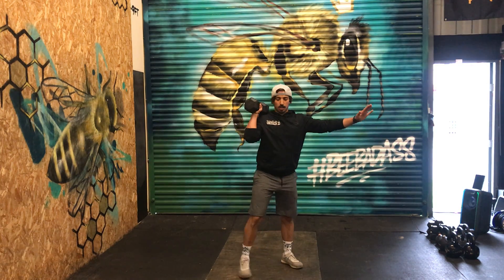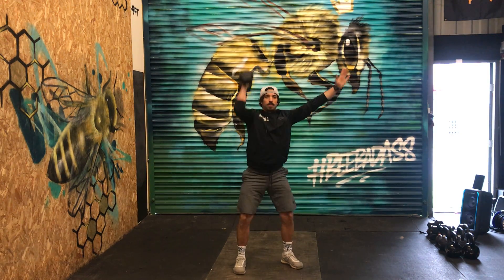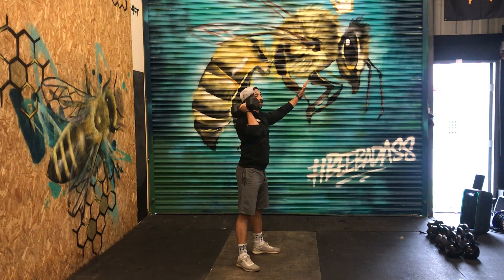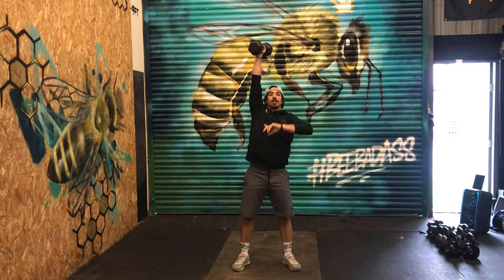Three rounds of 20 thrusters — remember to trust the leg drive: squat, leg drive. Make sure you've got good alignment when you finish the thrusters.